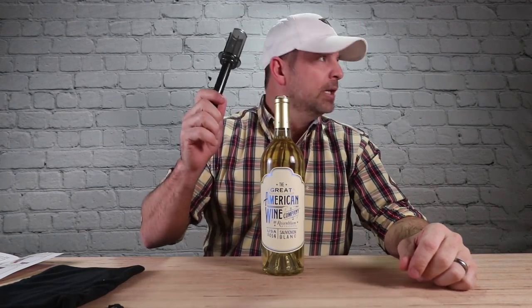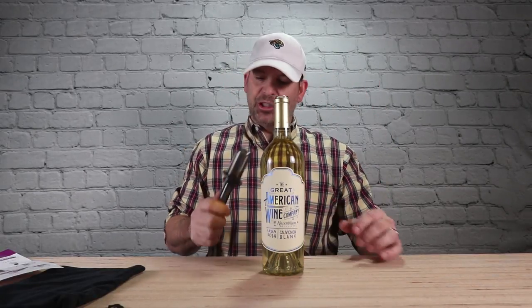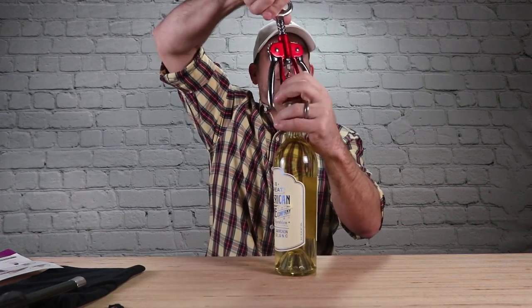That's it... nope. By far the crappiest thing I have reviewed on this channel. All that did was wear me out. This traditional opener works every time — I'm not even tired.